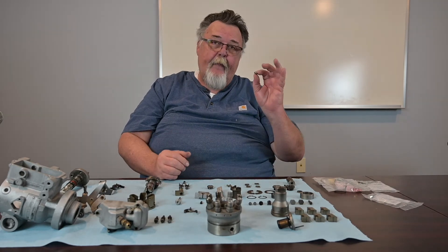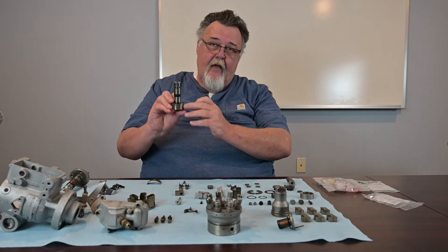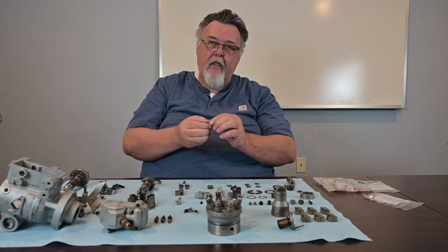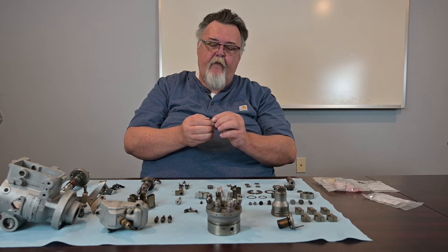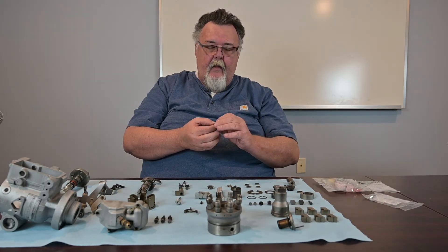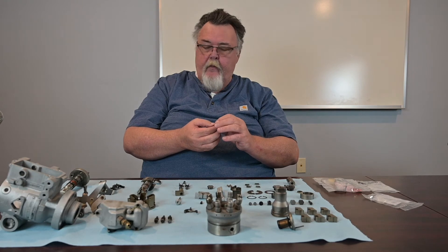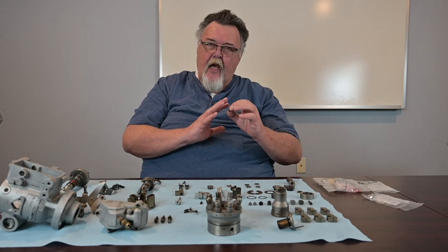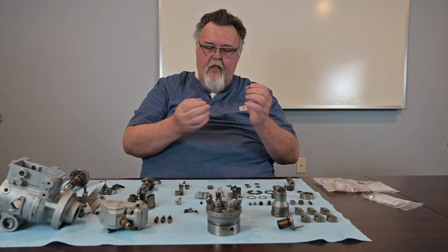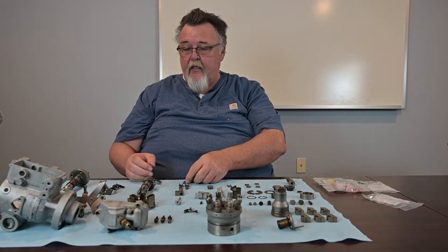These are the pumping plungers that came out of the rotor assembly. Again, you're looking for dullness and a grain on the surface. General mechanic or pump theory: when it's shiny, it's closer to new. When you start to see dullness, pits, and those types of things, that's when you need to look to replace it.